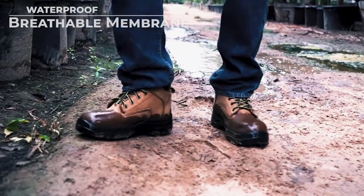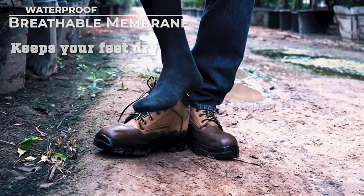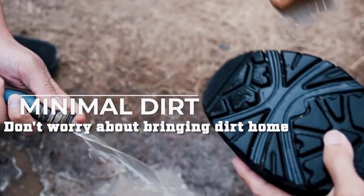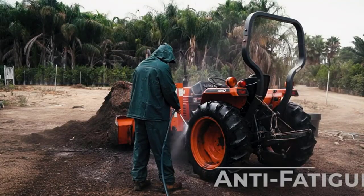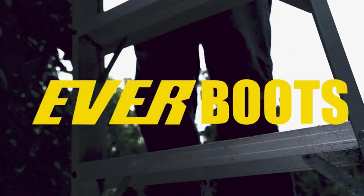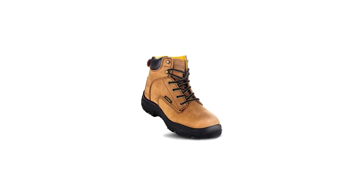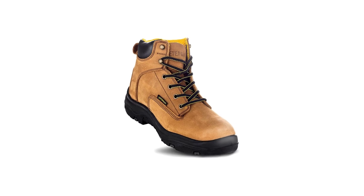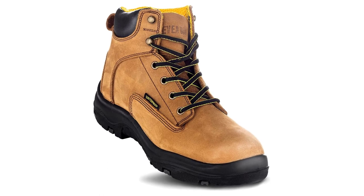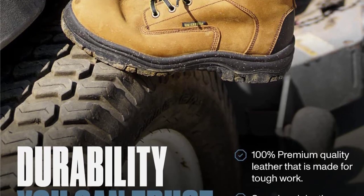Ever Boots offers a 3-month manufacturer warranty — anything wrong with manufacturing, they can help you resolve. Soft leather takes the pain out of breaking into a new pair of work boots, so no more wanting to take off your boots while working. The removable insole allows you to use a custom insole for ultimate comfort. Lightweight work boots come with speedy hooks and back loop for convenient wear. The rubber outsole offers oil, slip, and abrasion resistance, and the tread pattern ensures traction on all terrains, wet or dry. The steel shank alleviates pressure when climbing stairs or ladders — best used for landscaping, gardening, farming, and yard jobs.